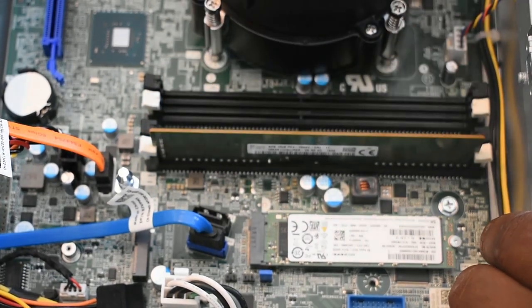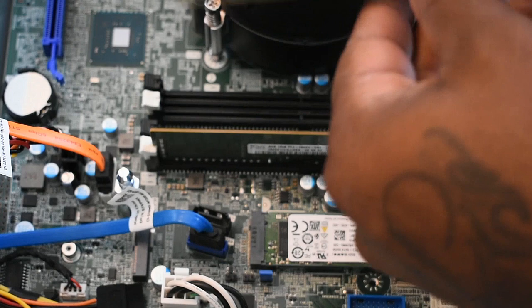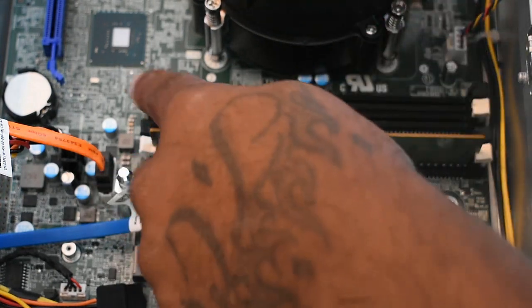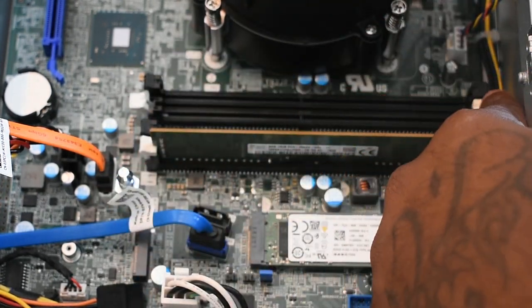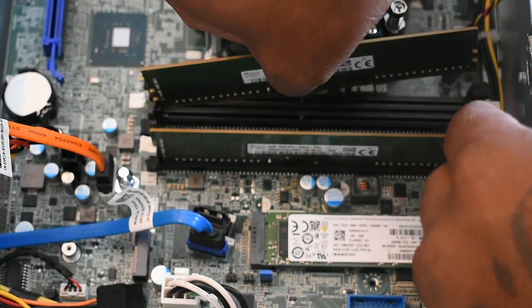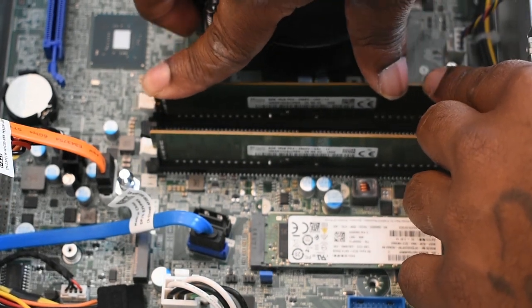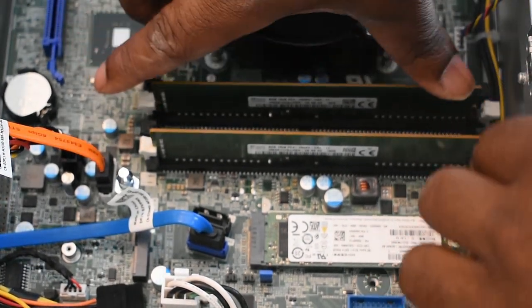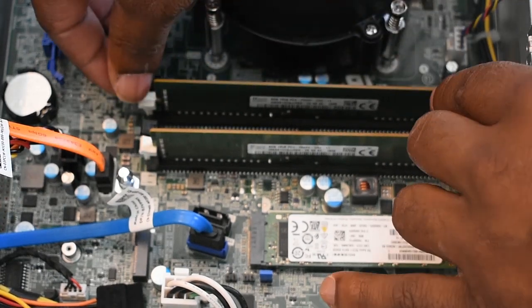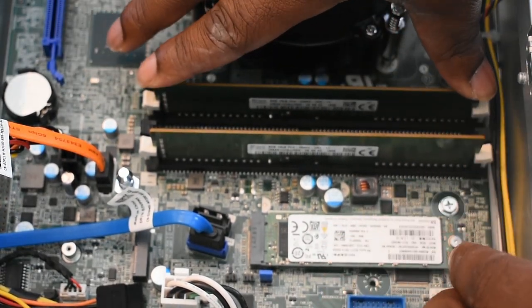If the tabs are already forward, go ahead and pull them backwards before installing the RAM. Make sure you're careful — give it enough pressure but not too much. And that's it, guys, we just installed RAM on a desktop computer!